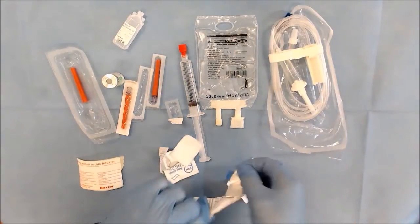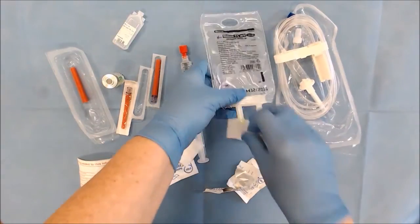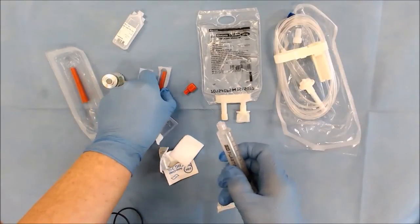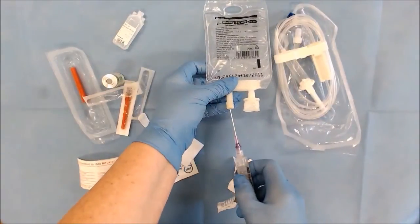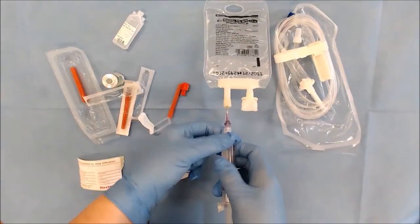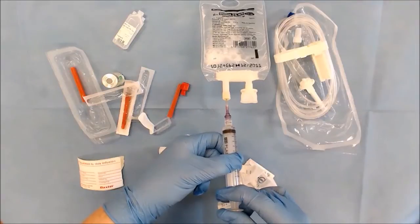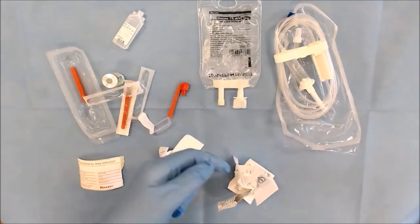We're going to open a new Sani cloth and wipe the end of our bung here on the mini bag, swab that and let it dry. We remove our bung and attach our needle and insert it in, ensuring that you don't hit off the side of the tube because it's very easy to puncture these. Seeing as this filter needle is needle-free, it prevents that from happening. Once inserted, discard your needle and syringe into the appropriate sharps bin and mix your bag thoroughly.